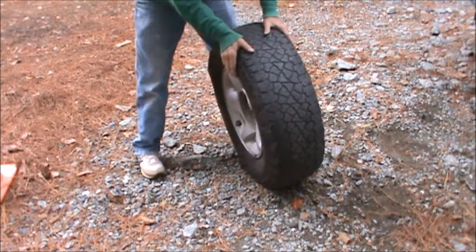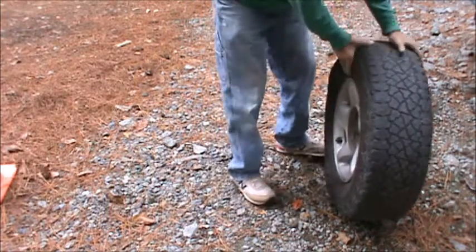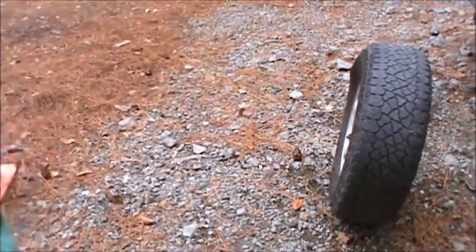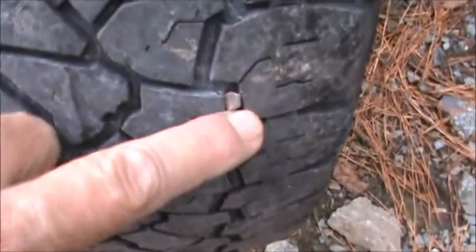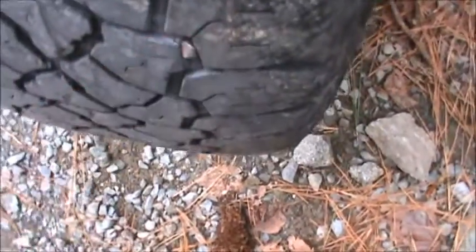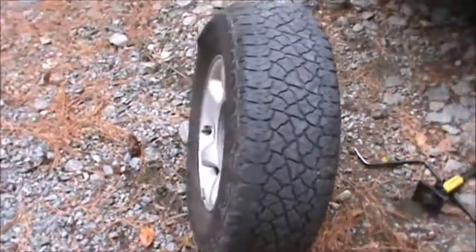Happens to me all the friggin' time. You can see the head's a little mangled over. If you look at it from the edge, you can see there's still nail. The choice is, do you patch or replace?